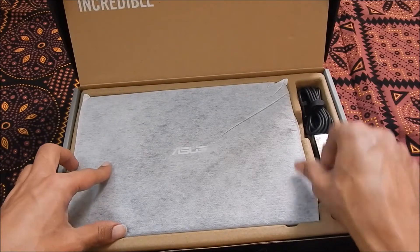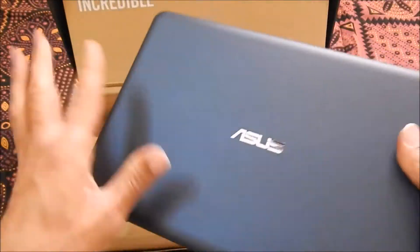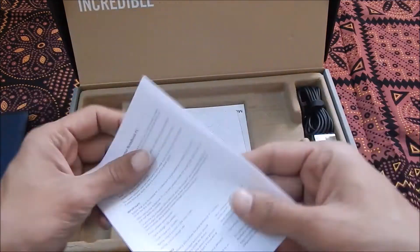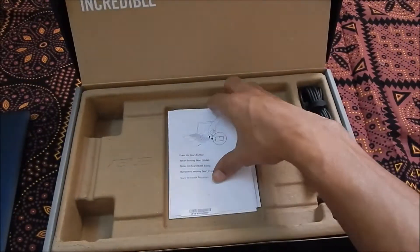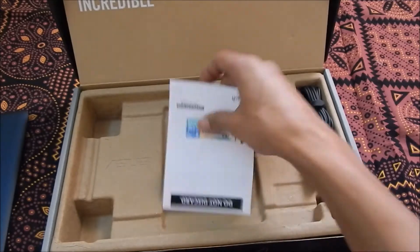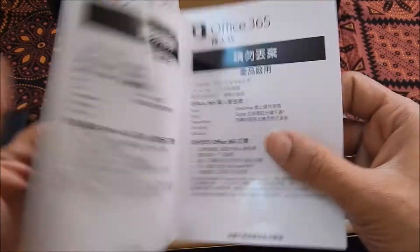First we have the eBook itself — it is very light, white, and has a matte finish. Inside the box we also get a safety notice available in different languages, a quick starter guide, and a product activation card.